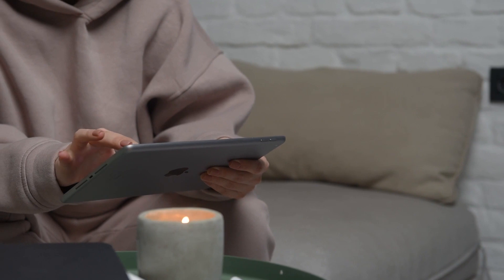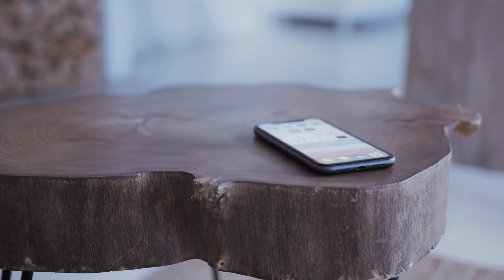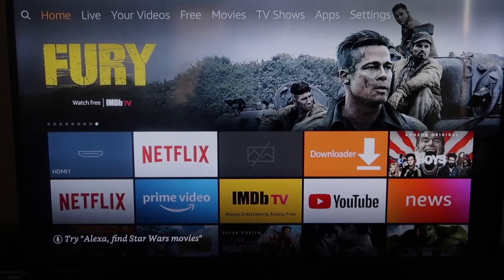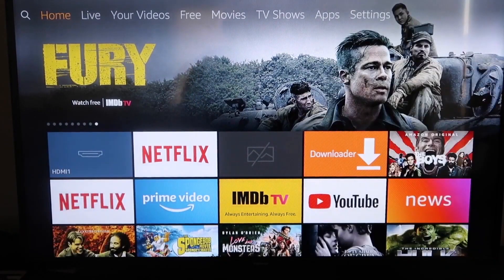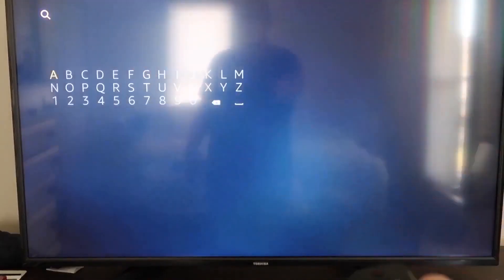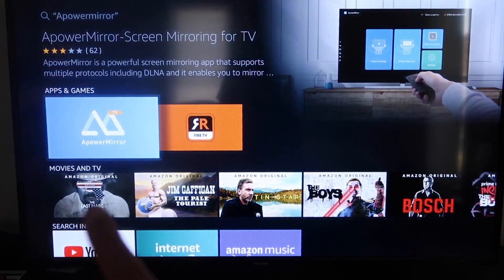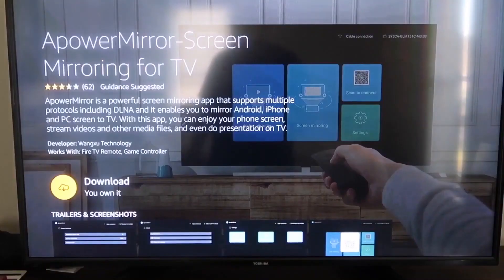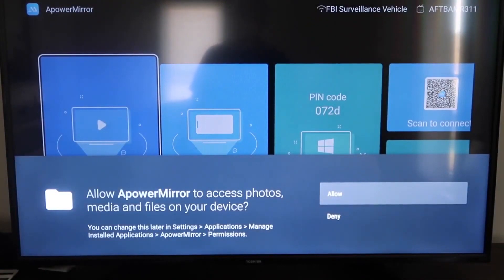The second way to mirror your iPad is using an Amazon Fire Stick or any of the Amazon streaming devices. I'll demonstrate with my iPhone, but it works the same with an iPad. Go to the magnifying glass search icon and type in 'A Power Mirror.' It comes up with that icon — go ahead and click on it. It'll take you to the download screen; click OK on your remote to download it. Once it's installed, click Open. Allow A Power Mirror to access your photos, media, and files on your device by clicking Allow.